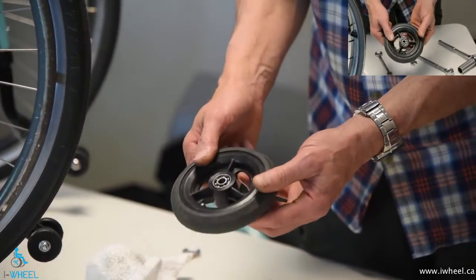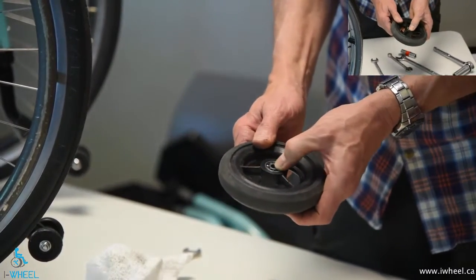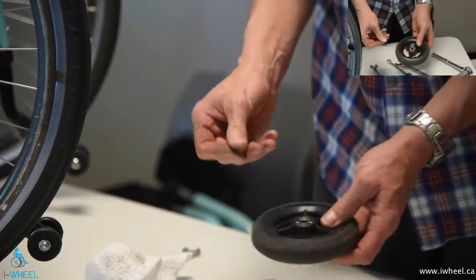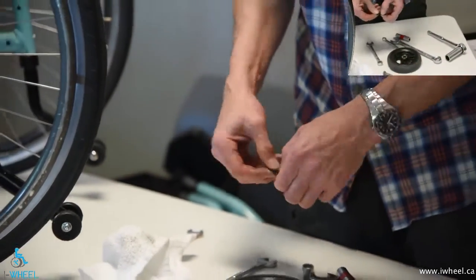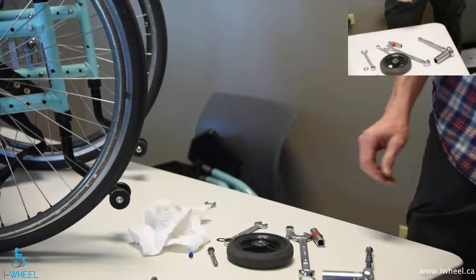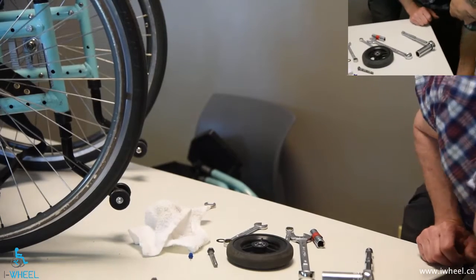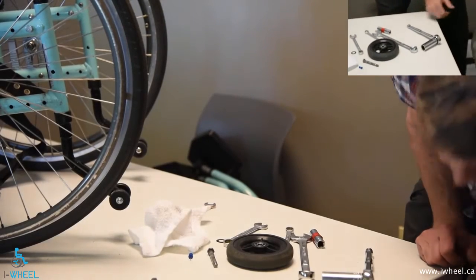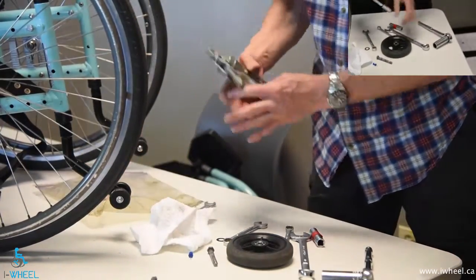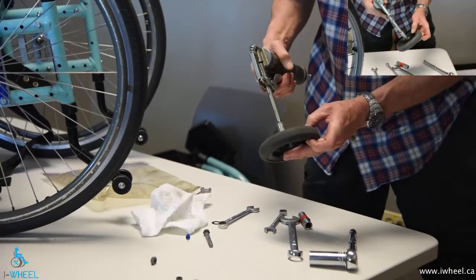I'm going to be talking about bearings in a different video, but that's how you check them. You don't often have to take these off, but if you don't have access to a replacement bearing, then you have to do that. I'm not going to clean these bearings out — they look and feel clean — but I'm going to re-pack them with grease.